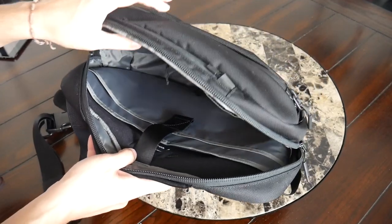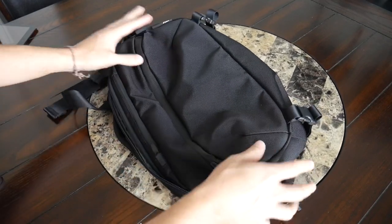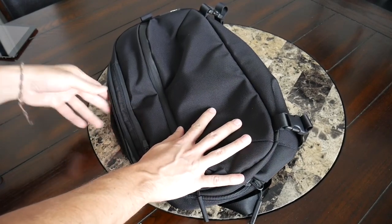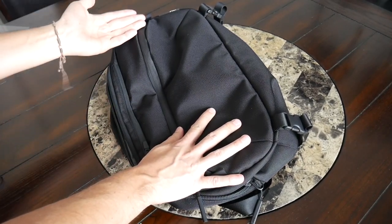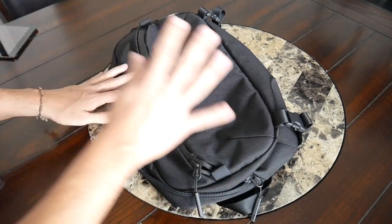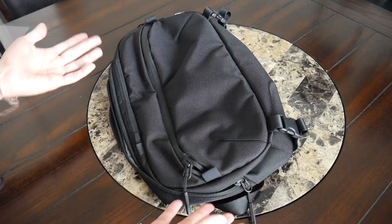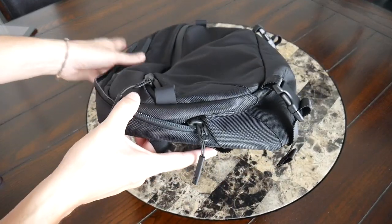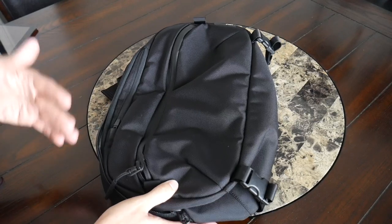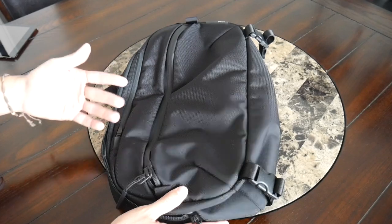With the bag empty, you can see it can flatten down a good amount, but it's still not going to be quite as packable as many other sling bags. Something like the Dayfair Sling or the Kelso Sling from Trakke are great for tossing into a larger travel bag because they pack down so small. This is bulkier even when empty, so you probably don't want to toss this into a travel backpack — it's more of a good companion to use with something like rolling luggage.